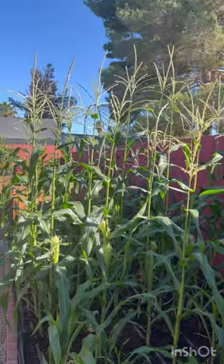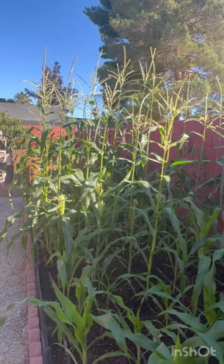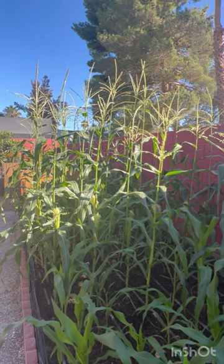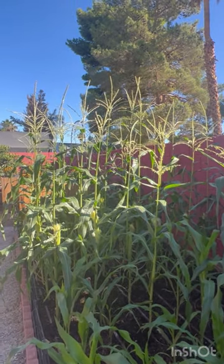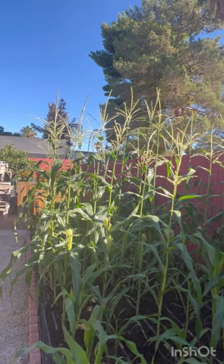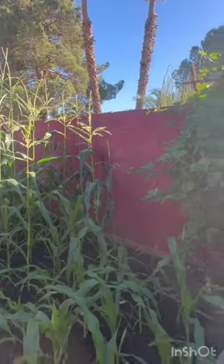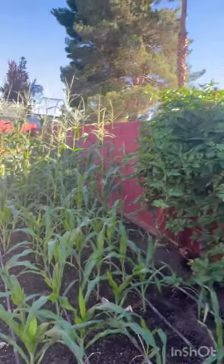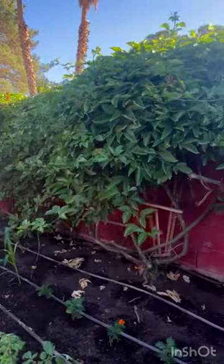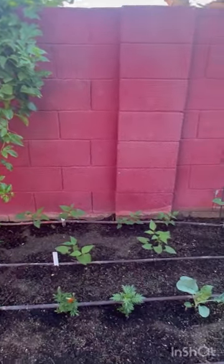If you have any questions about the corn, or if you want to come and see it for yourself, you can always come and visit. I'm here in Las Vegas and I can send the address in the comments if you ask. I help answer questions about growing vegetables and food in Las Vegas — I do consulting, I do classes, and I try to help as many people as I can grow their own food.